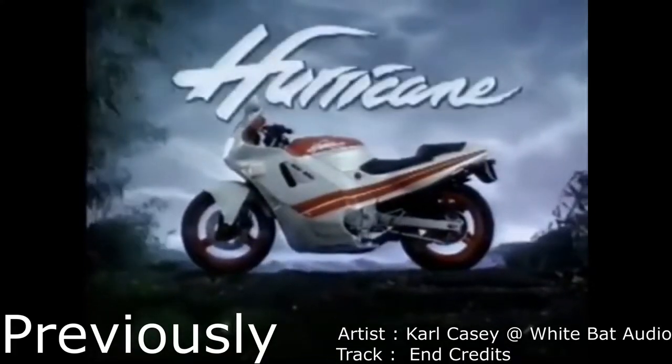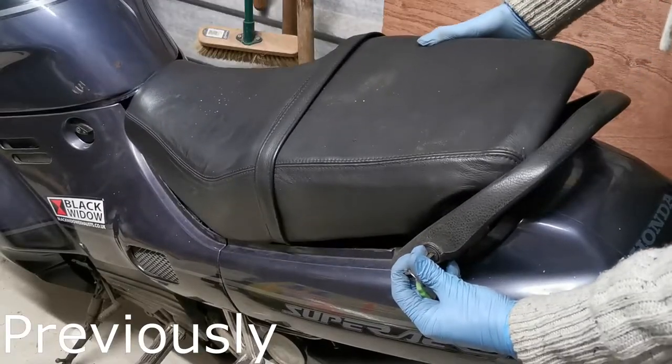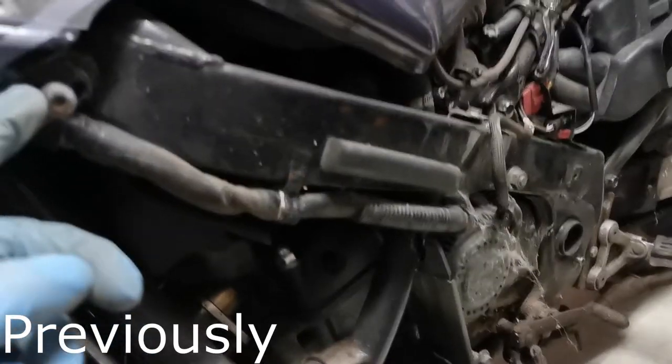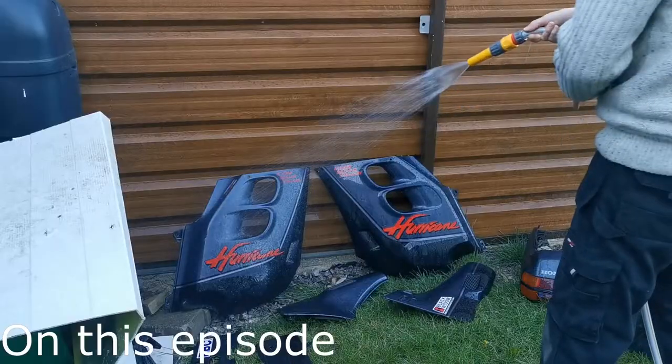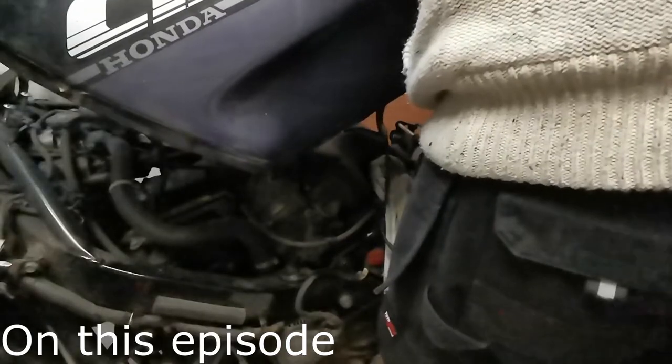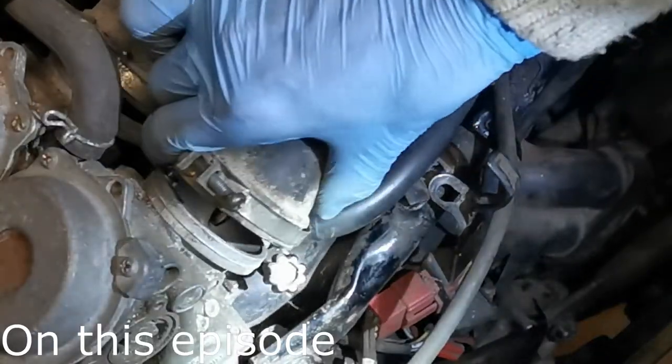Previously on old motorcycles, I introduced the Honda Hurricane CBR 750, removed the saddle, hurt my leg, and took off most of the body panels. In this episode I give the panels their first clean, locate the fuel leak, remove the petrol tank, and make a start at trying to get to the leak.